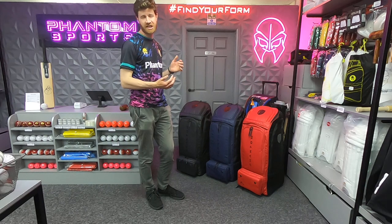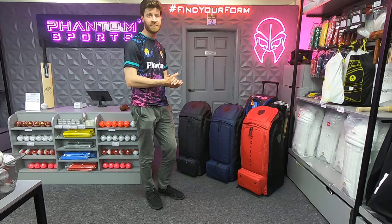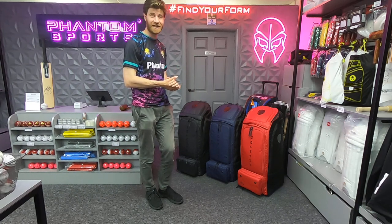There's not actually a huge change with these bags from the previous version, which is on the channel — it's one of the first videos I uploaded actually, so do check that one out if you haven't already.